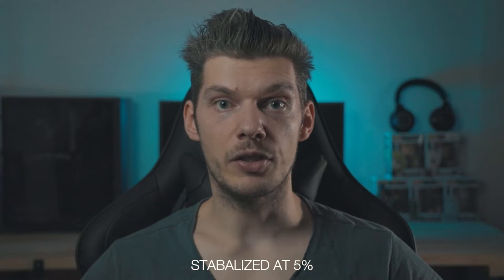Hey guys, today we're going to talk a little bit about the Weebill S and the new firmware update 1.96. The intro is a sample of what I took with the Weebill S with my EOS R. We're going to dive a little bit more into it and show you some more footage. A lot of people have been waiting for this update, claiming the Weebill S is the 'Wobble S' — especially walking and panning, you get that little bit of wobble.